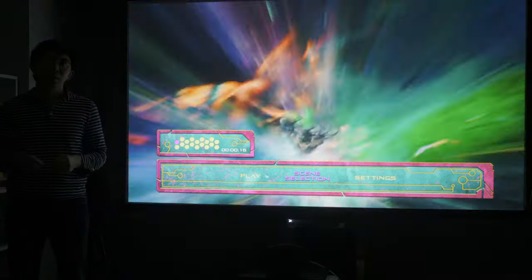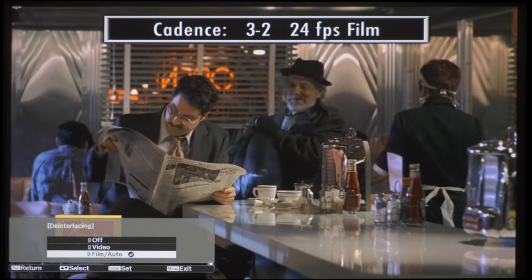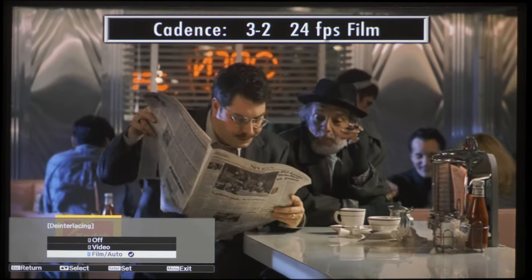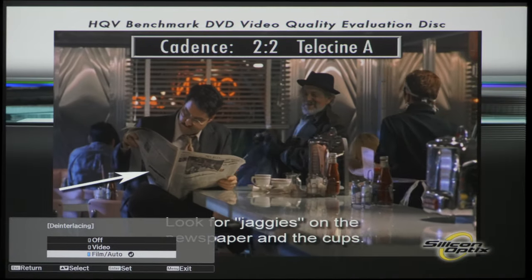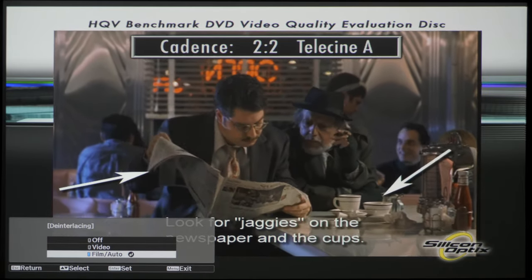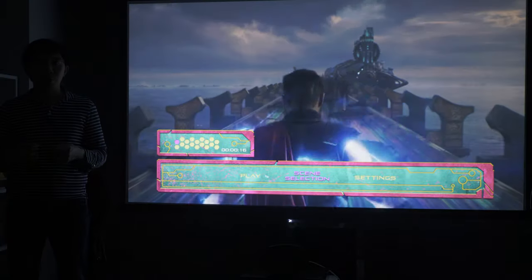We sincerely doubt many owners will be watching standard definition content on a projector, but upscaling quality was impressively good on the Epson TW9400, retrieving clean and sharp detail from this SMPTE RP-133 test card in 576i, without any junk pixels and only minimal ringing and fizziness. With the interlacing set to film auto, the TW9400 correctly detected and processed 3:2 cadence in 480i and 1080i, but failed to do so for 2:2 cadence in 576i, so if you are based in PAL regions such as the UK and other European countries, always send a progressive video signal to the projector.